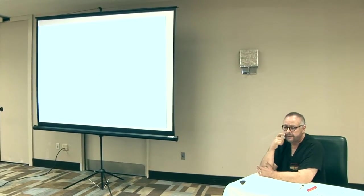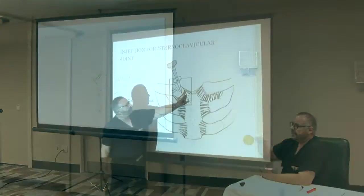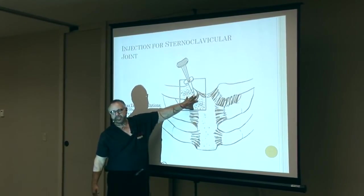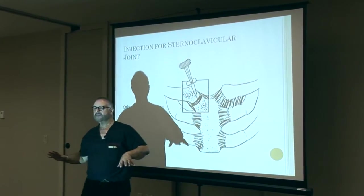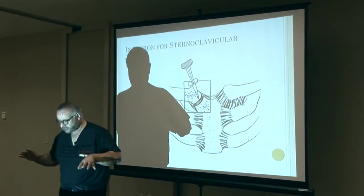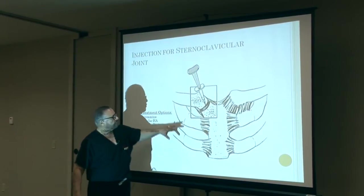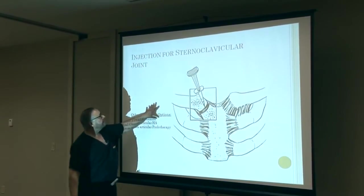The sternoclavicular joint is something that we see frequently in patients who come in having been in a motor vehicle accident and sustain an acceleration-deceleration or whiplash type injury. The forces normally will be exerted greater in this area here. I'm not talking about the neck — as you're having an acceleration-deceleration, there's going to be great forces in the cervical region. I'm only talking here about the sternoclavicular joint.